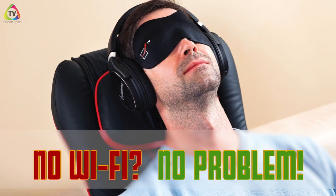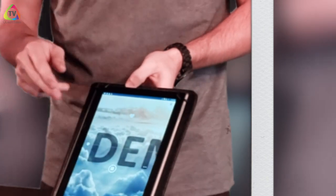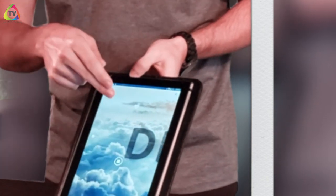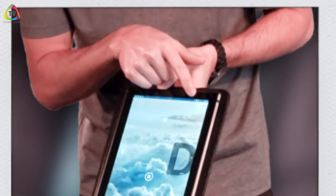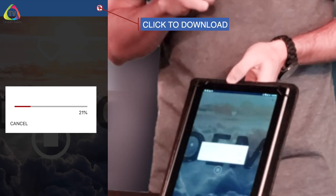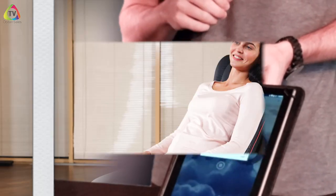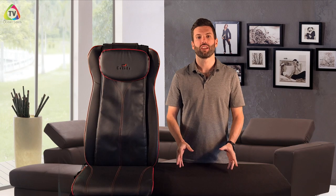If you want to listen to a track while you're not connected to Wi-Fi, that's possible as well. All you have to do is go to one of the tracks so they start playing, and in the top right corner you're going to see a little floppy disk icon. Click that icon and it's going to download that track onto your device, so you can use it when you're not connected.